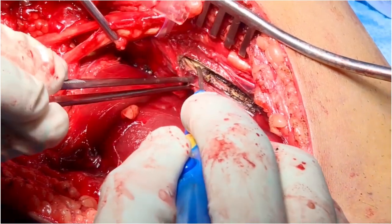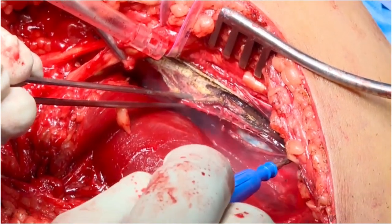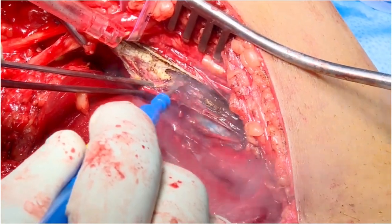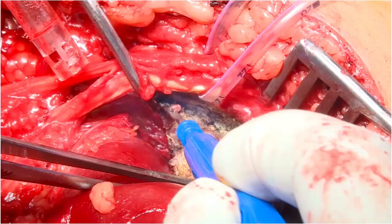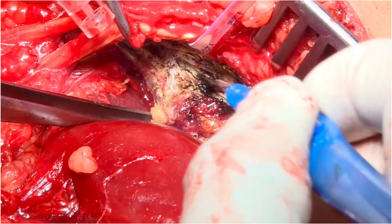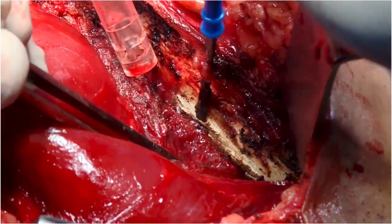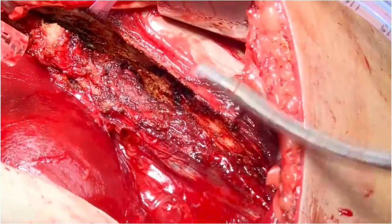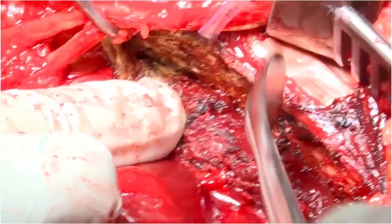After this, the popliteus-soleus complex is slowly taken off subperiosteally from the proximal posterior tibia. As you go more and more laterally, you have to be cognizant of the femoral neurovascular structures and you have to stay strictly subperiosteal.